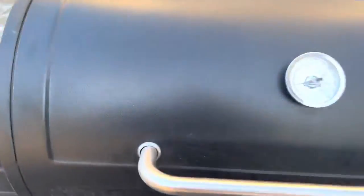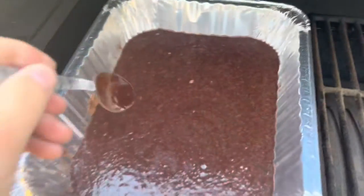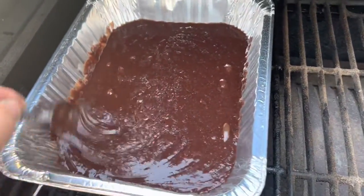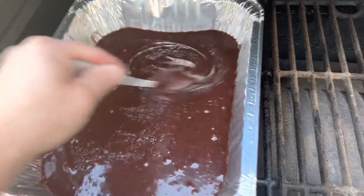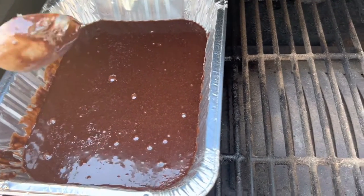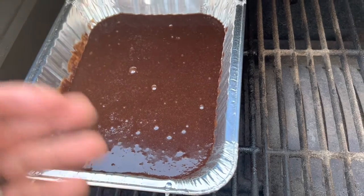We're back — oops, I forgot my handy dandy spoon. Going to stir it one more time. Oh yeah, you can see a little crust on there again — stir that back up and loosen it up nicely. Now we're going to let it go for another 15 minutes, and this next time I'll stir it and then turn the temperature up to 300.